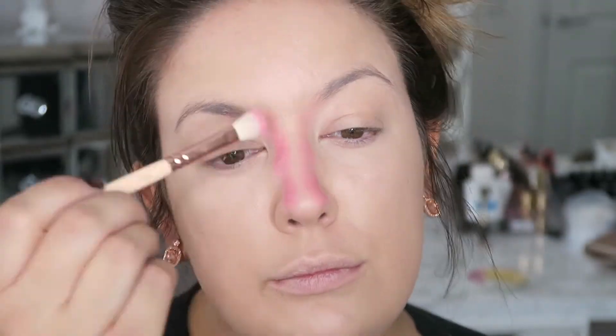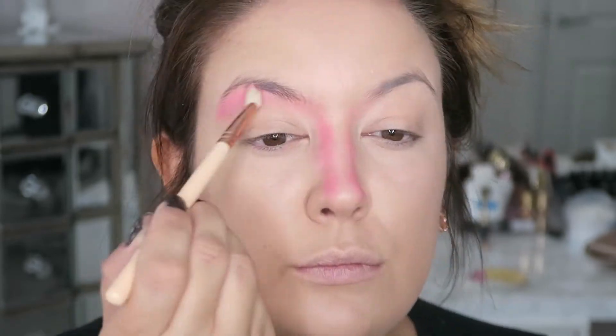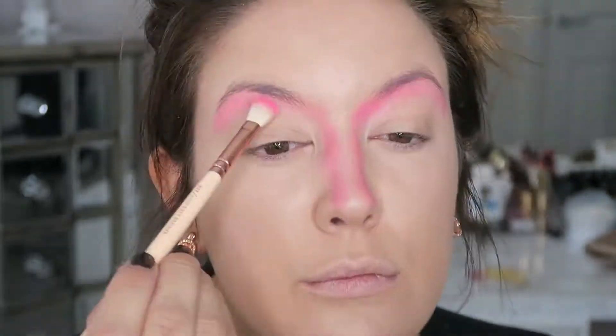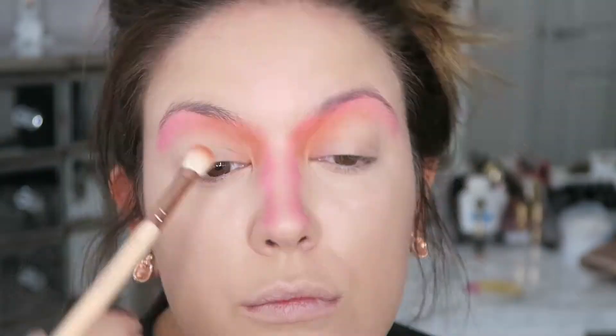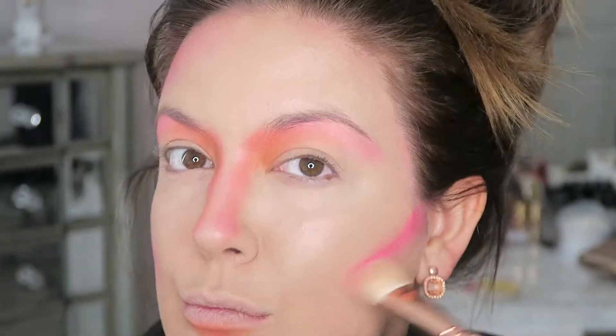I'm just running it across the contours of my nose and up towards my eyebrows, sort of underneath. I should probably mention that I've already done my foundation, powder, and concealer. Taking my Anastasia Subculture palette, I am taking the color Roxy and the color New Wave — it helps if you've got an orange eyeshadow for this, but I didn't have one, so I'm just running it along the same contours as before.